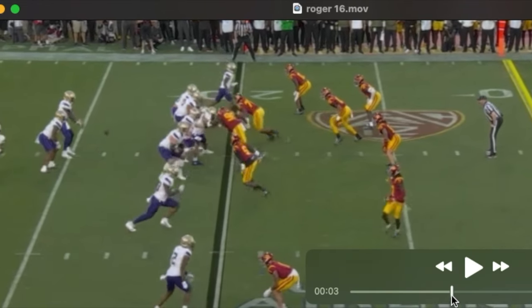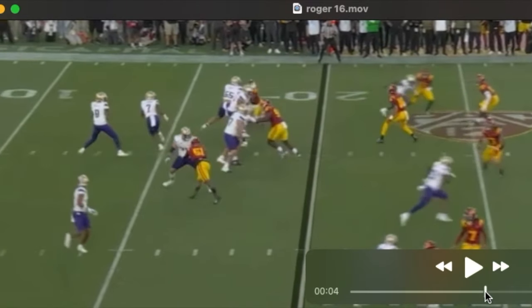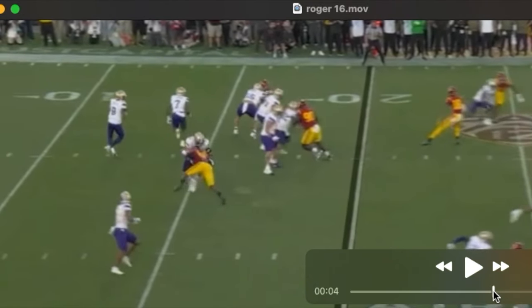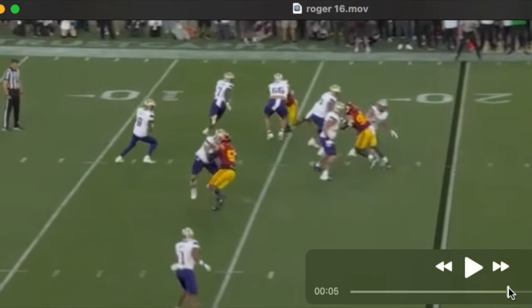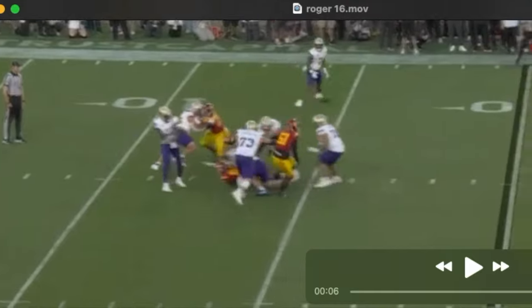Watch on this rep how he attacks the inside arm of the edge. Gets him off balance, works to get his hands inside, controls him and then finishes.